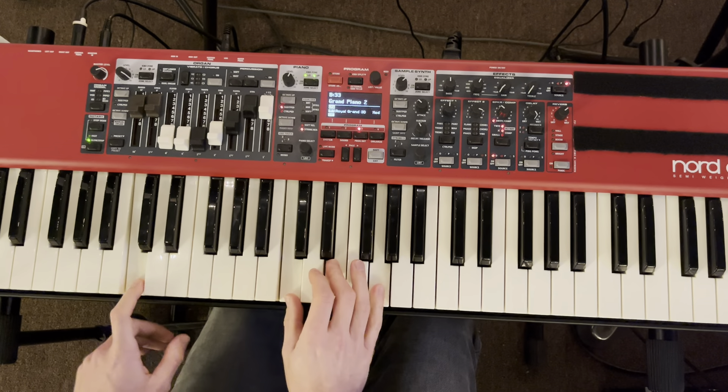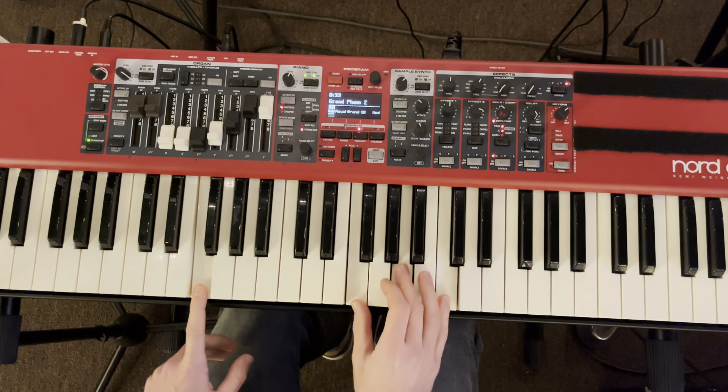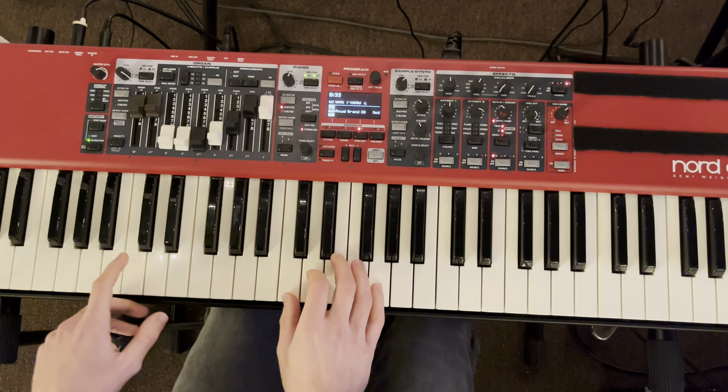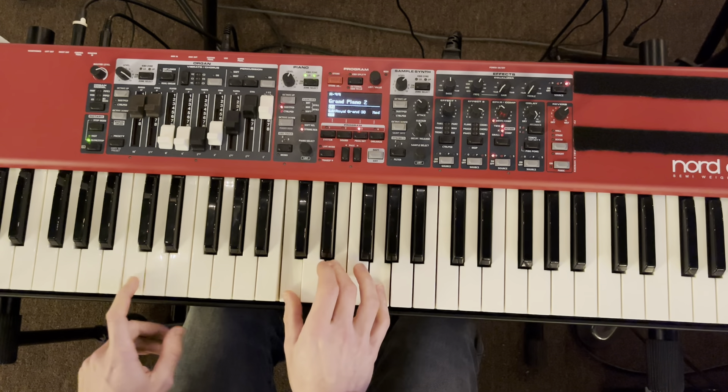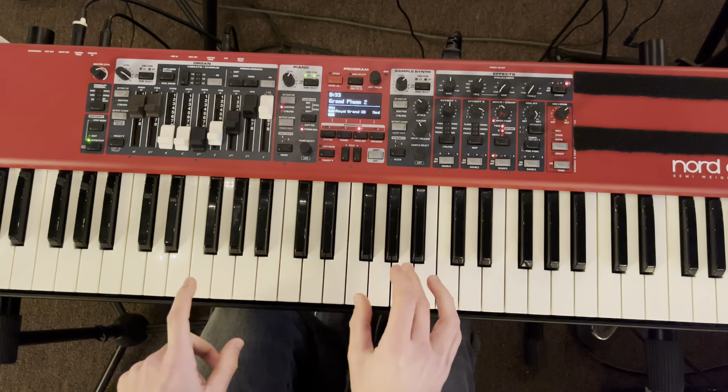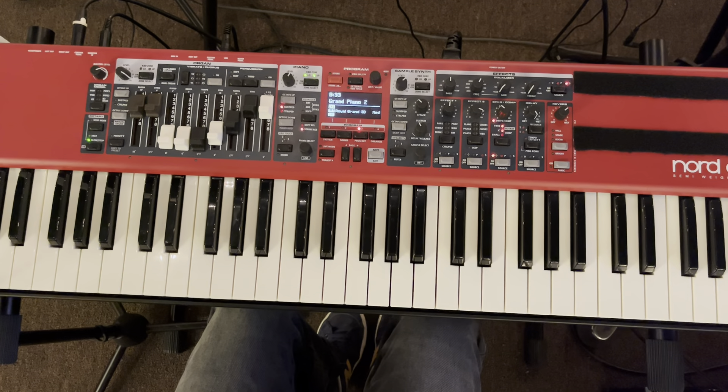One, two minor, four, five — then we go to five, four, five. Just like that.